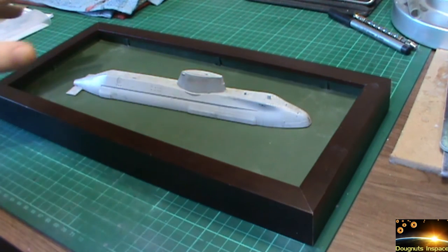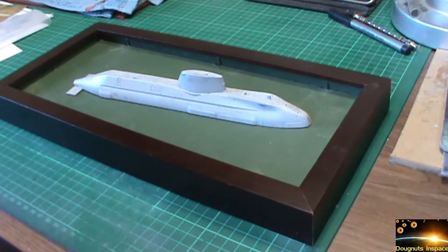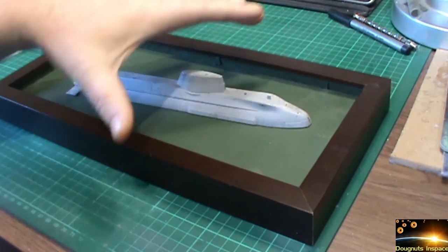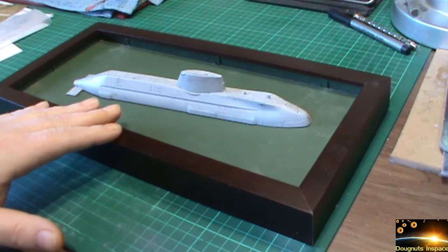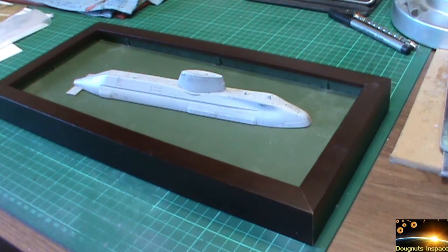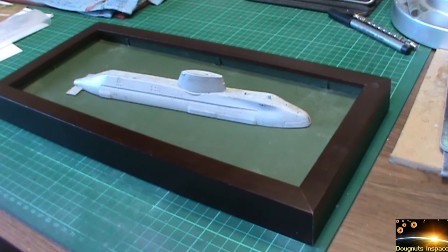I can't really do anything with this now until the parts come in. I can't even try and sort out the seascape, because I do need to get the bow wave sorted out on this. Once I've got the bow wave sorted out on either side, then I know the approximate height I need to base. After that it's just making sure everything's on an even keel.